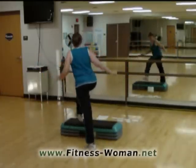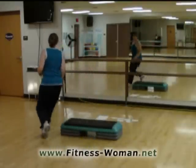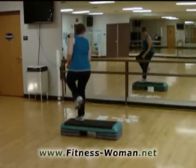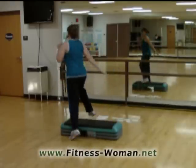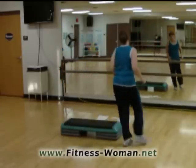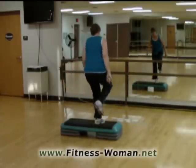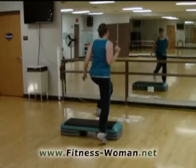Kick your corners. Walk around for four. Four, three, two. Straddle down. Knee exit. Taps around the world. Reverse turn. Kick your corners. And walk around. Four, three, two. Turn. Straddle. Knee exit. And taps.